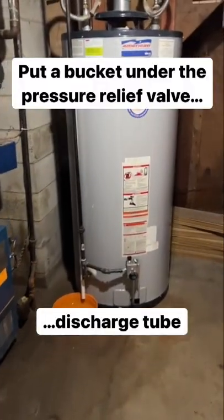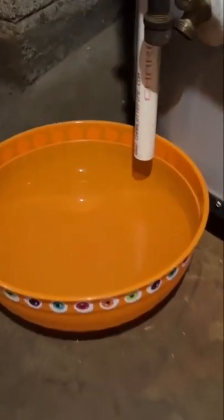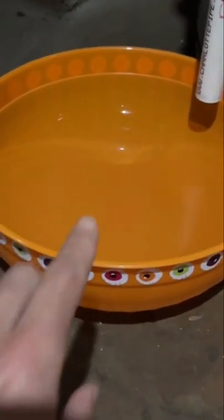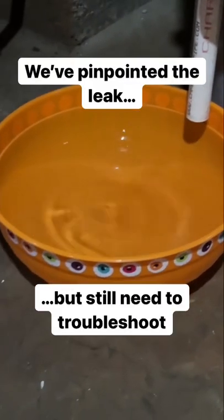consulted a professional, and he told us to put this bucket underneath the pressure relief valve discharge tube, as you can see here. Any water that leaks out of that tube into that bucket is going to indicate that it's coming from the pressure relief valve and not the bottom of the tank.